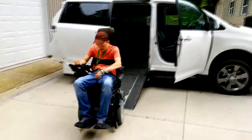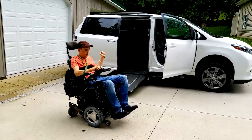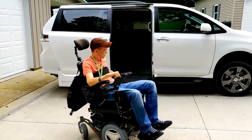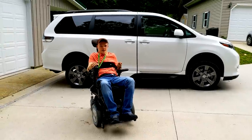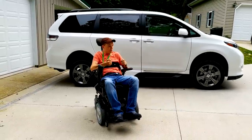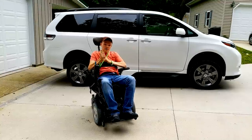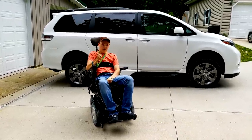I come out and then press the button again to deploy the ramp back up. That is the hand controls and my setup in my van on how I drive myself around. Let me know down in the comments below how you drive yourself around and what kind of hand controls you have. If you haven't subscribed to the channel yet, be sure to do so to be notified every time I upload a video.